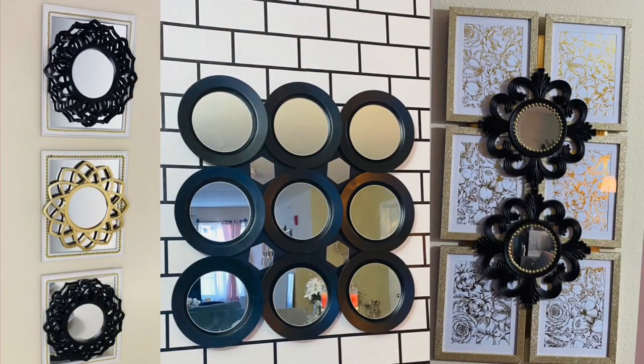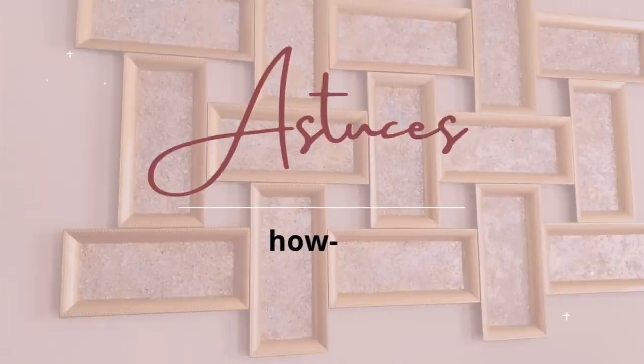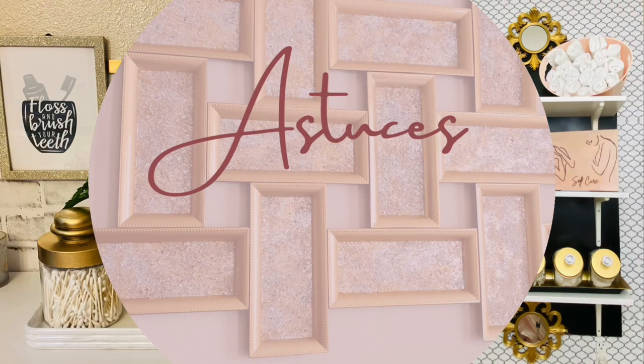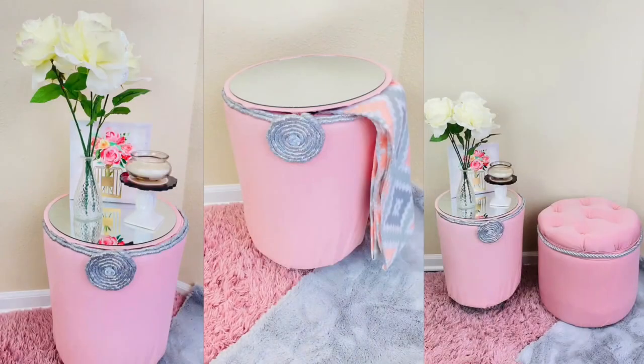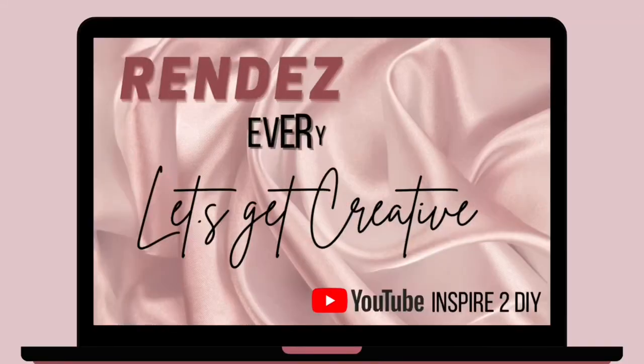Creating world decor with Dollar Tree items. Hello guys, welcome back to Inspired to DIY. In today's video we will be repurposing a few old items to create brand new home decor.